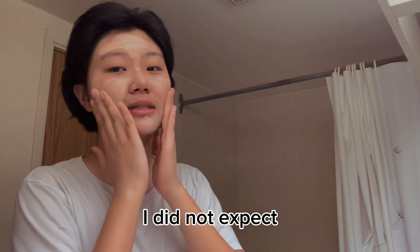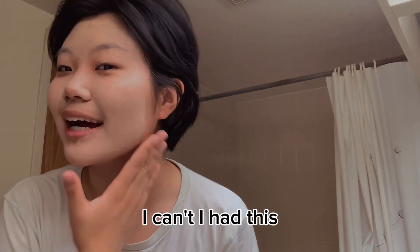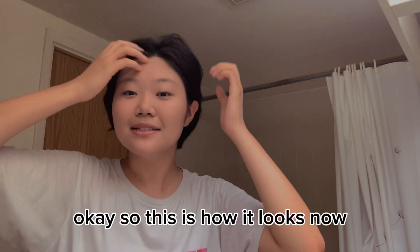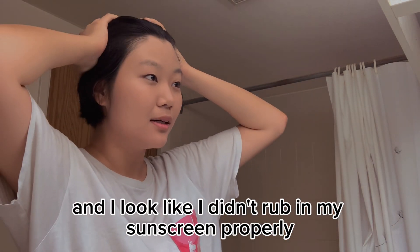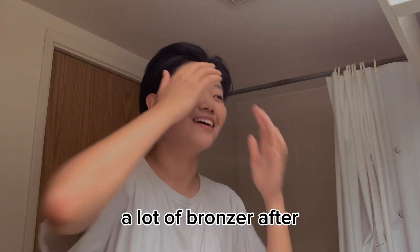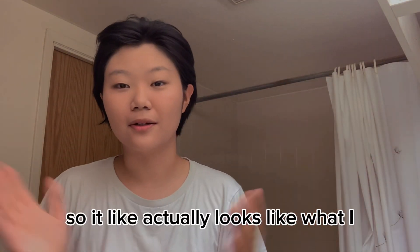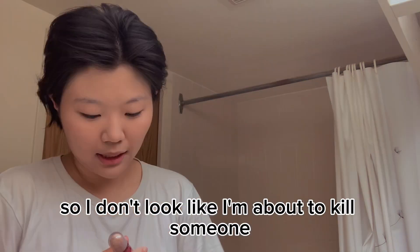I did not expect — I look like I'm about to commit a hate crime. Oh my god, this is actually offensive. Okay, so this is how it looks now. I know it still looks not like my skin and I look like I didn't rub in my sunscreen properly, but this is the best it's gonna get. I think I'm just gonna put a lot of bronzer after so I don't look like I'm about to kill someone.